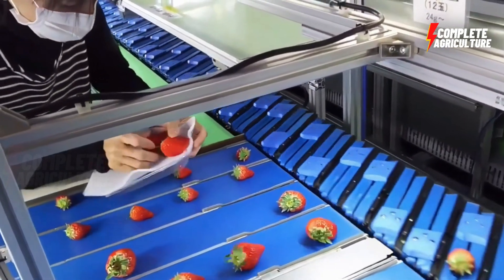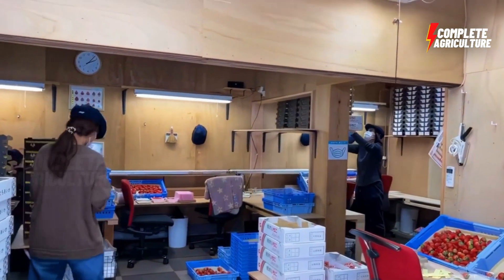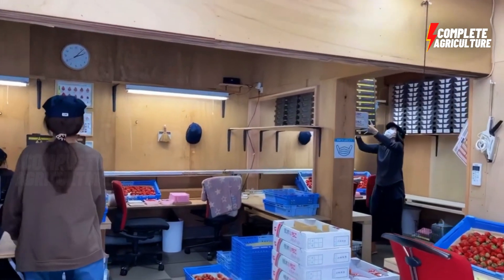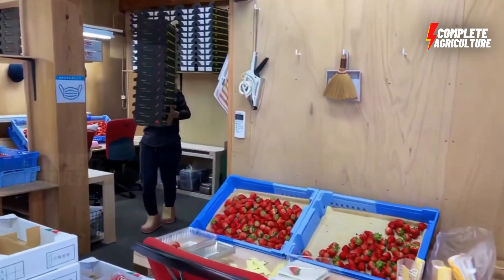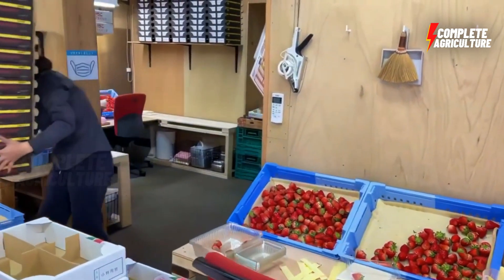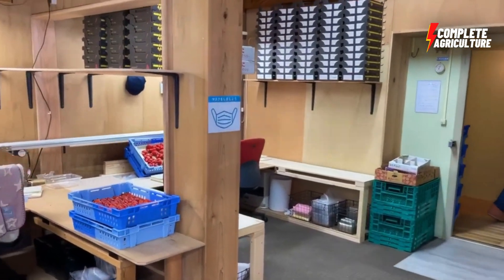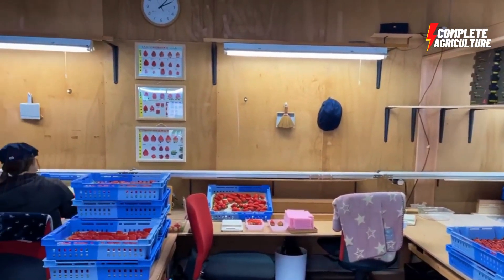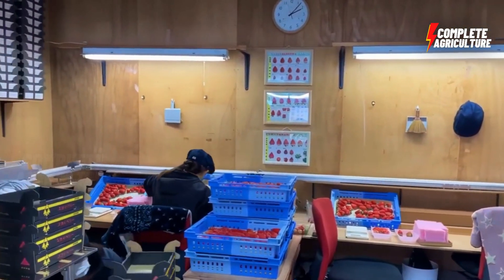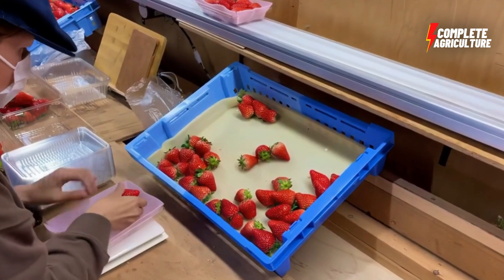Then packaging — the processed strawberries are packaged into containers such as jars, bottles, or bags and labeled for shipment. Then quality control — throughout the entire process, quality control measures are in place to ensure that the strawberries meet certain standards of taste, texture, and appearance.